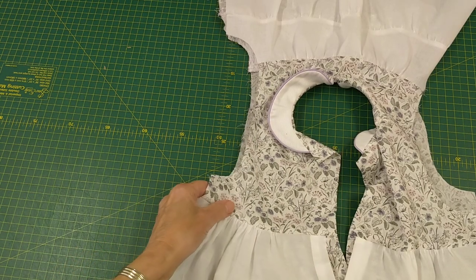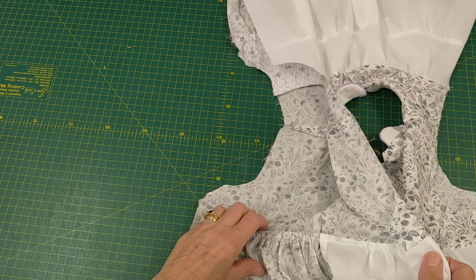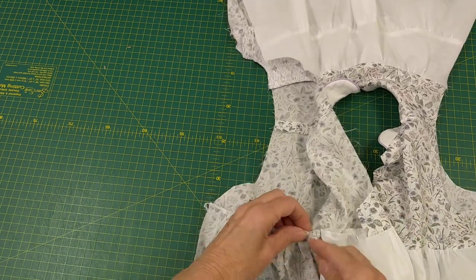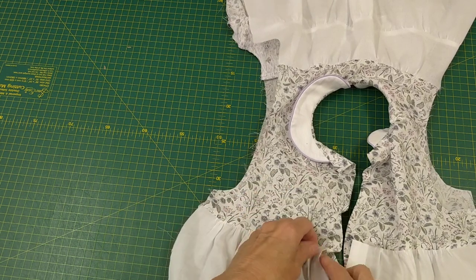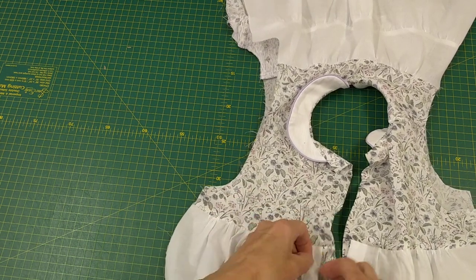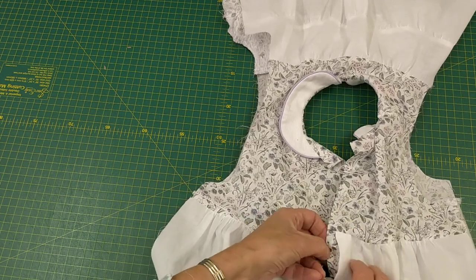By stitching on the inside, having folded it over and round, I've used the same seam line to do my stitches and it just anchors that edge down. This part is still free, but it's fixed at that point — same on the other side.